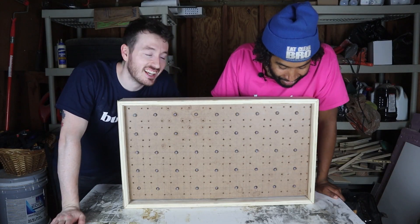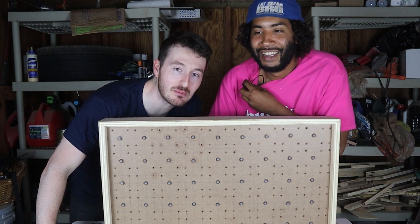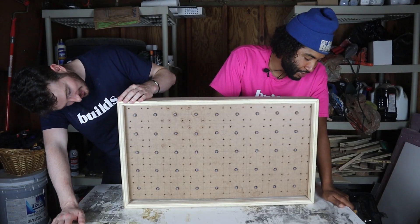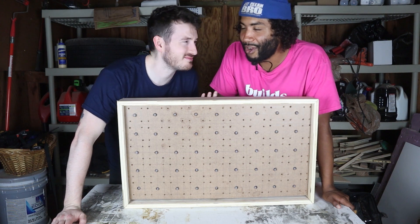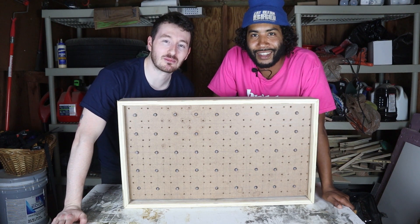Things are looking great so far. We're going to do a little bit of sanding here. The prototype came out good, so now we're going to sand it up — we just want to avoid those splinters. We'll probably finish her up with the Mahoney's. Team Rub — calling in for a Double Team Rub here.